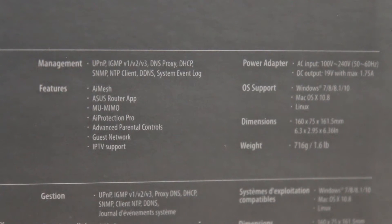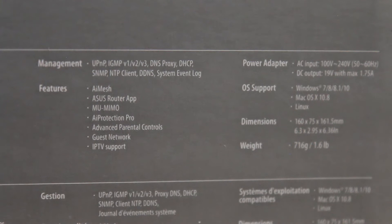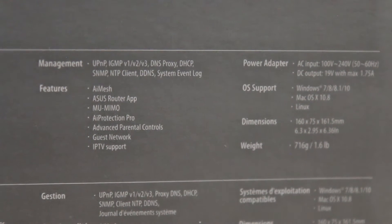In terms of features, there's the standard features that come with all ASUS routers: AI mesh, a mobile app that allows you to change and monitor certain settings on the router from your phone, MIMO support, AI protection which is basically an enhanced firewall that is regularly updated in cooperation with Trend Micro, parental controls, guest network, and a ton of standard networking features like UPnP, DDNS, and more.